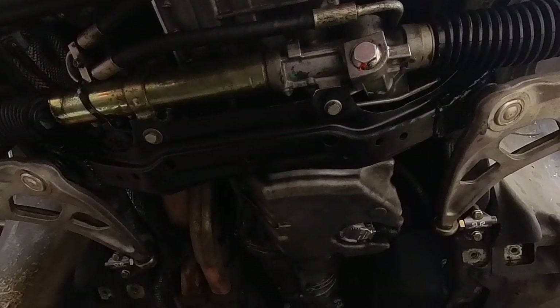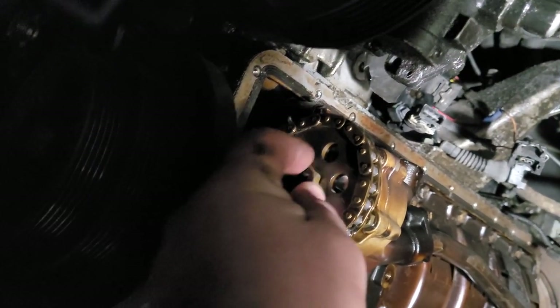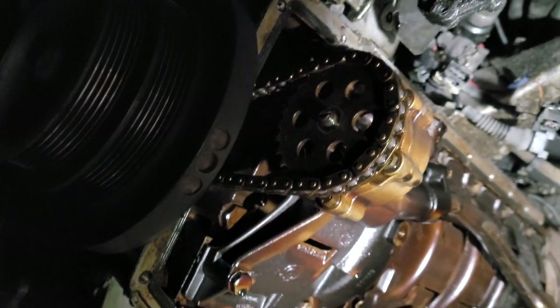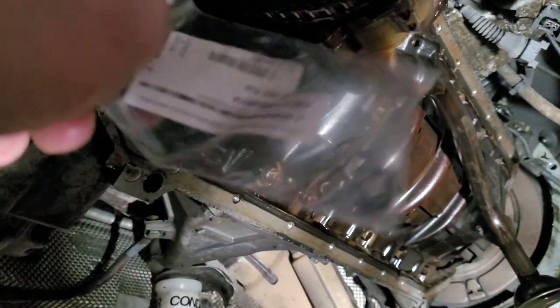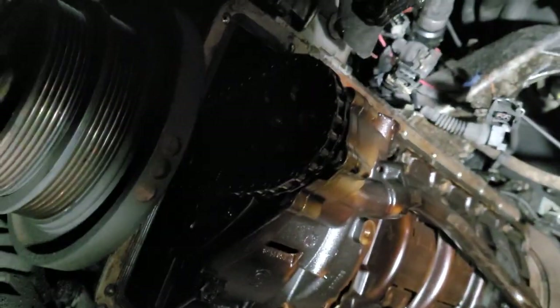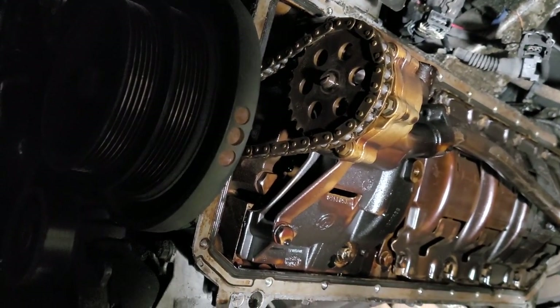I've removed the oil pan just so I could get to this nut. It's a left-hand thread — it's the oil pump nut — and it likes to come loose and come off at high RPM. So instead I have a wired nut with a safety wire in there, and that'll let me rev this thing out without worrying about my oil pump nut coming off.